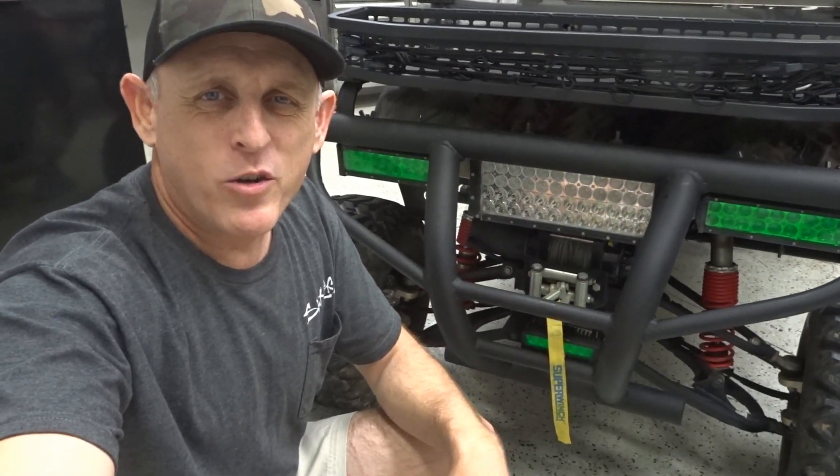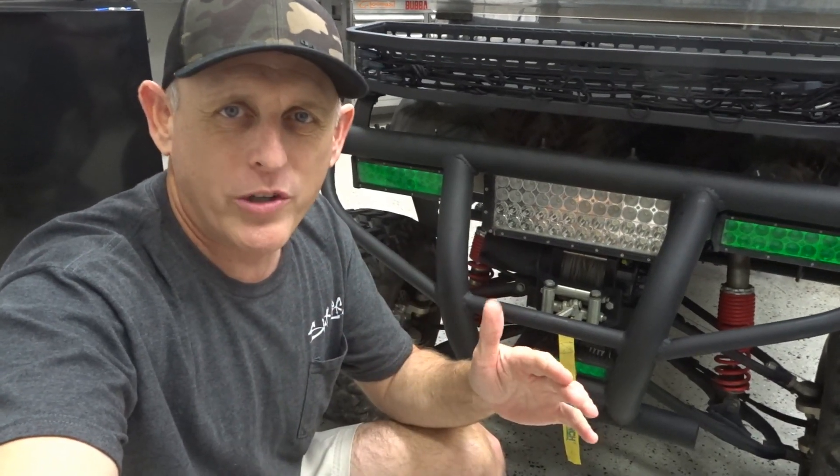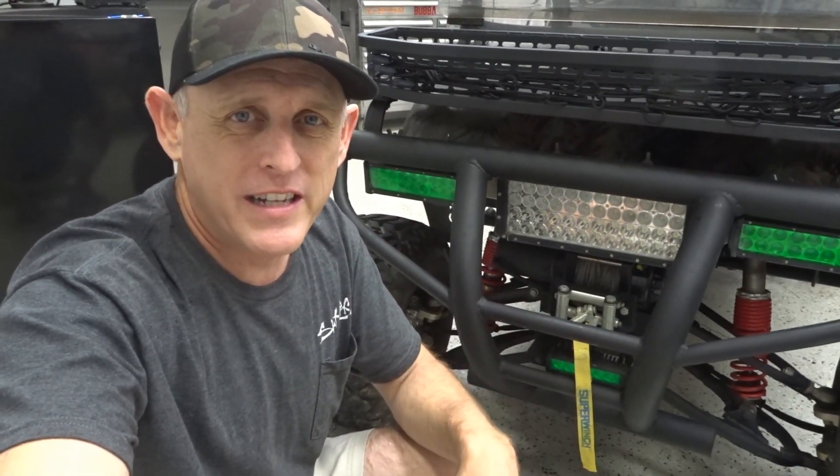What's up guys and welcome back to the channel. Since I switched to lithium batteries my winch has not worked. I have finally landed on a fix and we're going to install it today, so stay tuned.